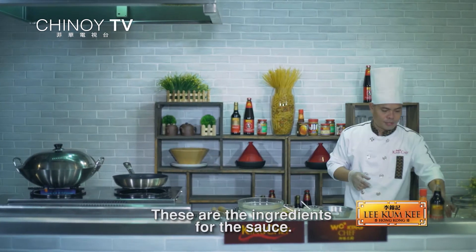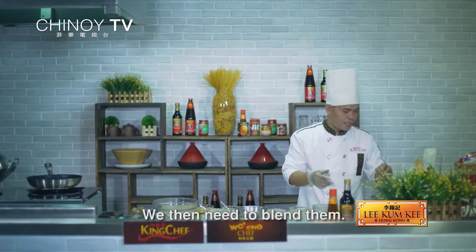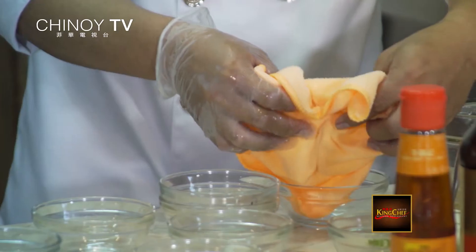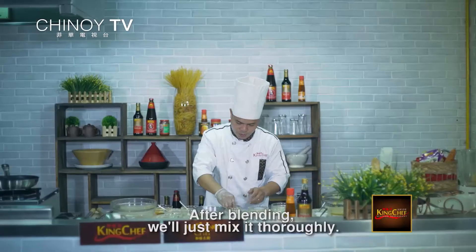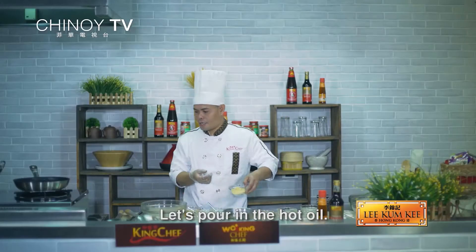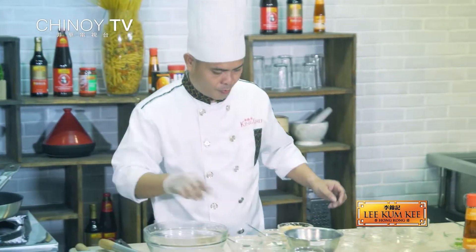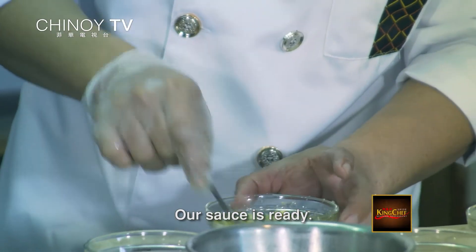Ito yung ingredients natin sa sauce: ginger, spring onion, soy, sugar, at mantika. Kailangan natin i-blend siya. Kailangan nating i-drain yung ginger onion, pagkatapos i-blend, haluin lang natin sa maiki. Lagyan natin ng salt at sugar, saka maglagay ng mainit na mantika para lumabas yung aroma ng ginger. Lagyan natin ng oil at ilagay yung spring onion. Okay na yung sauce natin.